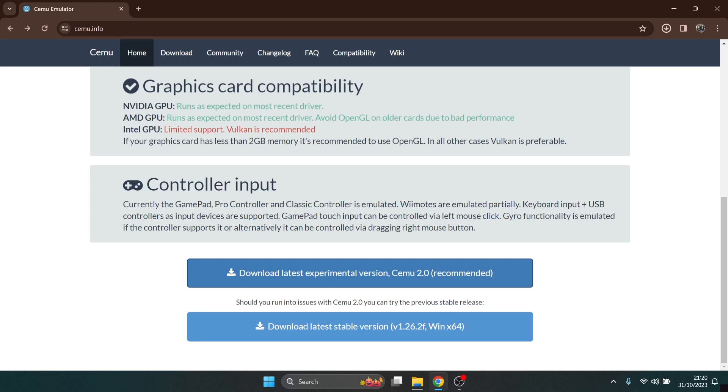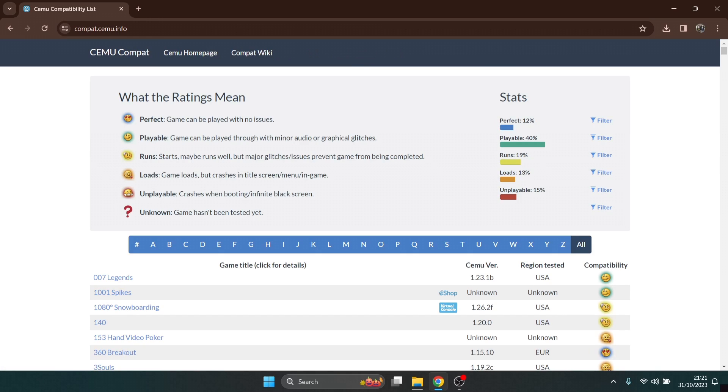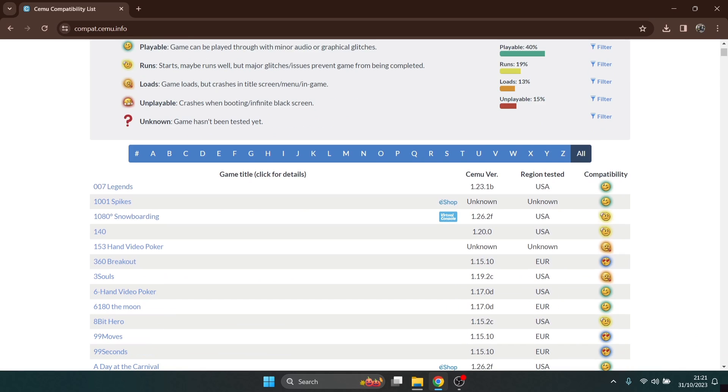Once we go back to the Cemu website, at the top under compatibility it will tell you everything that Cemu can emulate. Looking at the scale — perfect, playable — we match perfect at 12% and playable at 40%. Most of your mainstream games, AAA titles, pretty much run fine in up to 2K to 4K resolution without a problem, providing you've got a decent computer. A lower-end computer would easily support some of these games too.